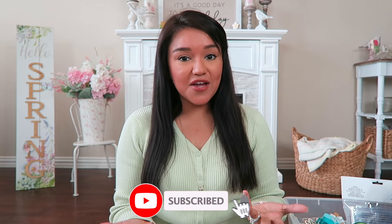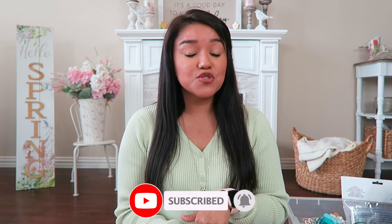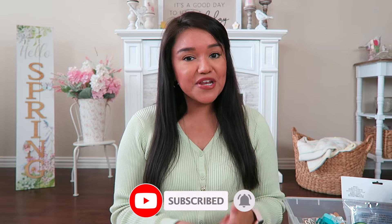Hello everyone! In today's video I'll be sharing a huge Dollar Tree haul. If you're new around here, welcome — I'm Bianca. I do a lot of seasonal living and Dollar Tree hauls, I'm an avid thrifter and a mom to a four-year-old. If you like what you see, hit the subscribe button. And if you're not new, welcome back — let's get into this haul!